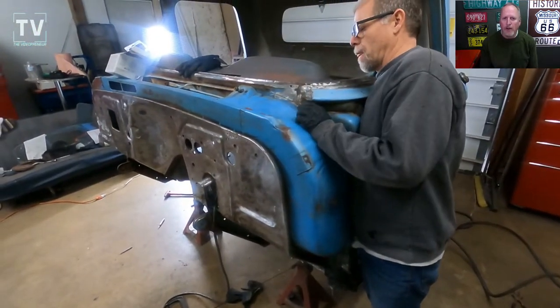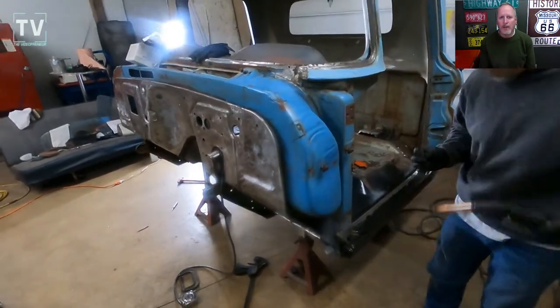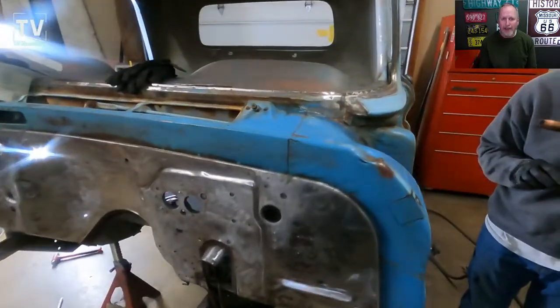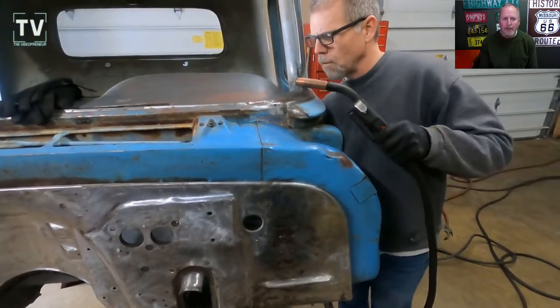We're to the point now where we've got all this other rust repaired, and so we're now just trying to do some small stuff — just trying to clean up and get ready to put on the cabin primer.